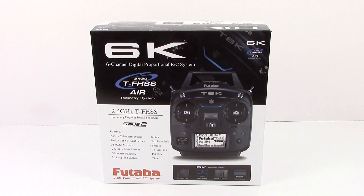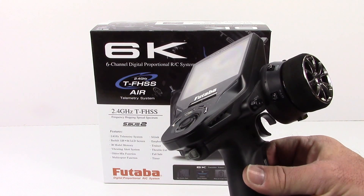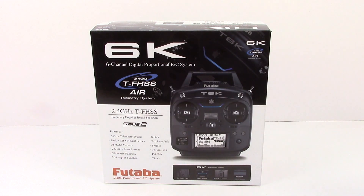I'm definitely known for my surface vehicles, and in most of my surface vehicles I use the very good 4PX from Futaba. Love this radio — great system — and it's just nice to kind of come home, so to speak, for a radio for my new quadcopter. So with that, we're going to unbox this thing and see what you get inside the box.